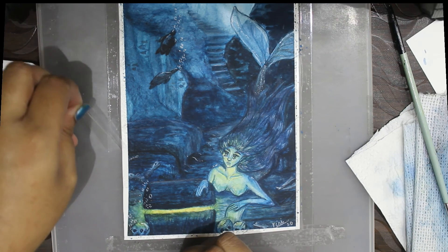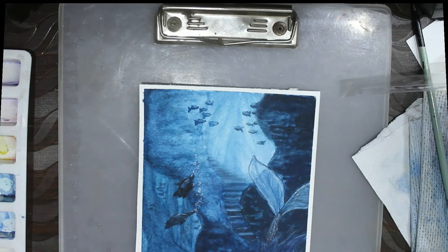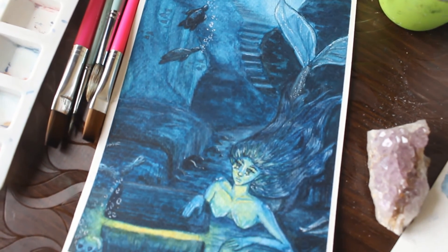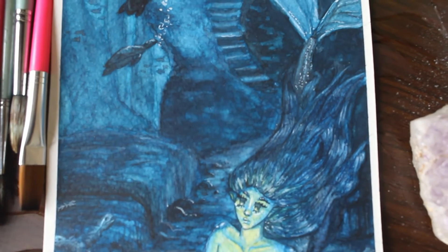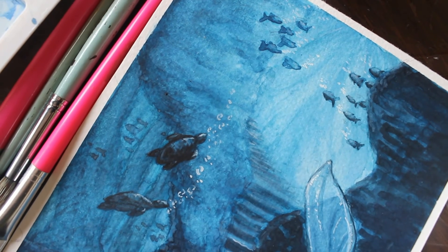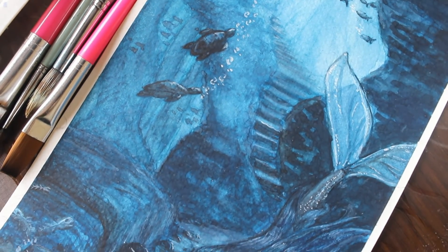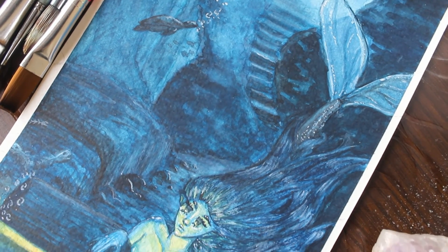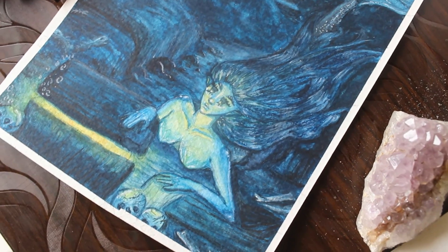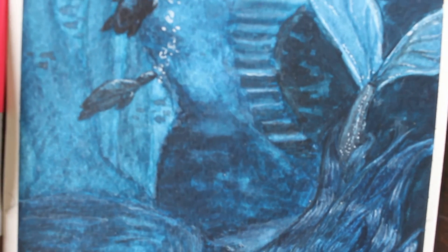I'm finally done with my first ever watercolor illustration! This was a struggle, and that is an understatement, but I honestly had a lot of fun with this piece and I think I learned a lot that I'll be using in other illustrations. I hope you liked this video — let me know in the comments if you are participating in Mermay! I hope you have a great day and a great week ahead. Thank you so much for watching and I hope to see you soon in the next one!